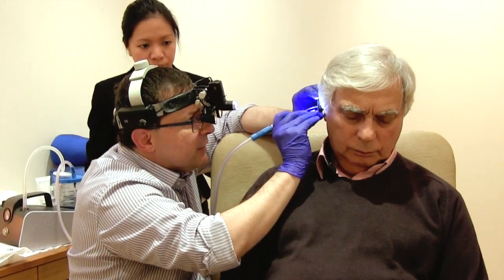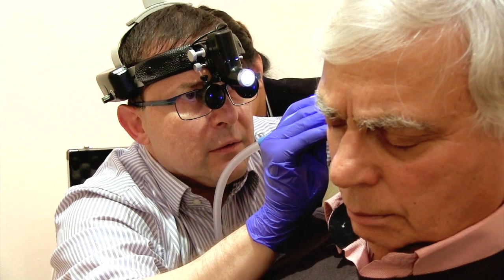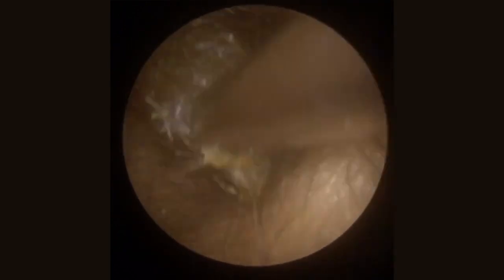We will be using either surgical loops — these are a pair of microscopes with a bright light source that enables us to see directly where the earwax is — or we might use an ear endoscope with a video screen, which is another method where we can precisely see where the earwax is. Then we use our microsuction equipment to precisely target the wax and remove it.